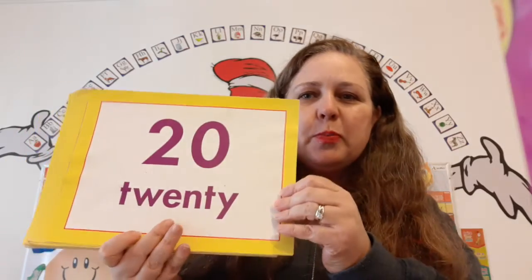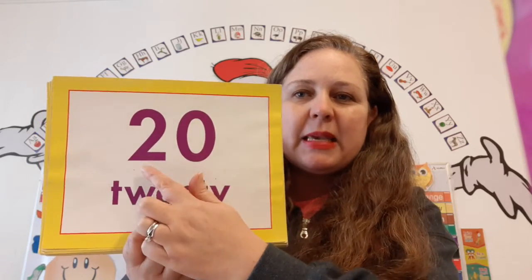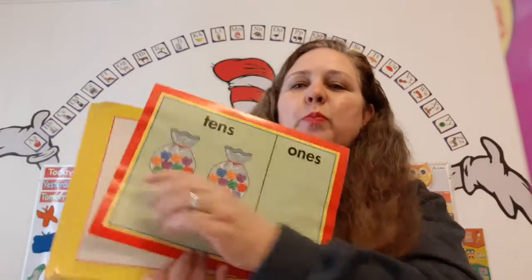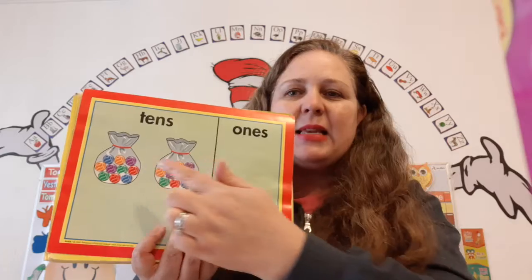Super duper duper. So 20 is part of the 20 family. And 20 is the father of the 20 family because it begins with a two and ends with a zero. So let's count by tens: ten, twenty. Twenty marbles.